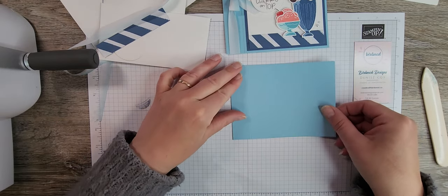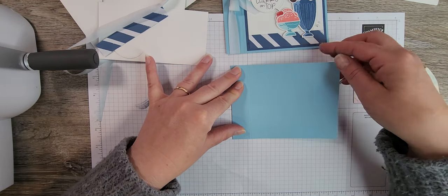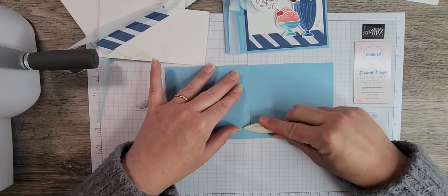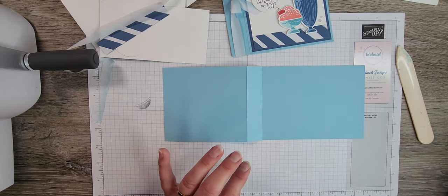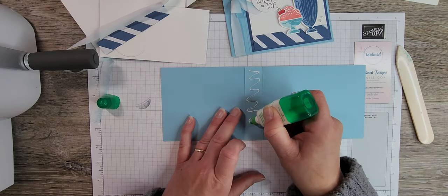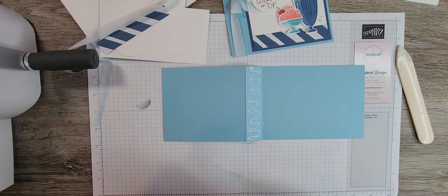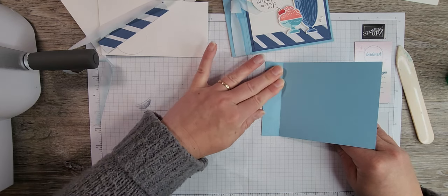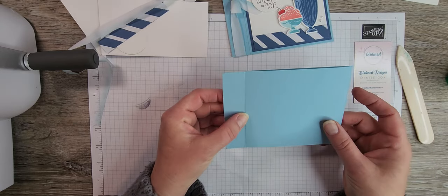Once that's done, we hold it here and fold it back on itself along the six and a half score line and burnish it. Then we open the card up and apply some multi-purpose liquid glue in between the two layers, close it up, and press it together up to the score line. That's how you create the book binding card fold.